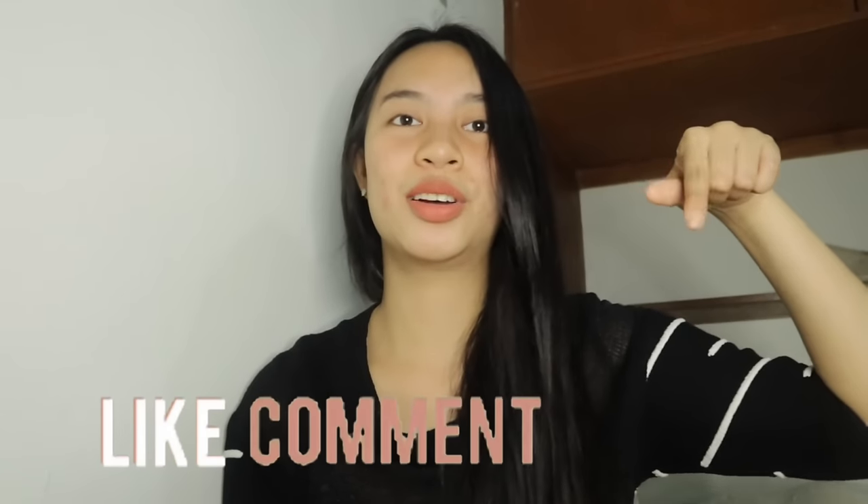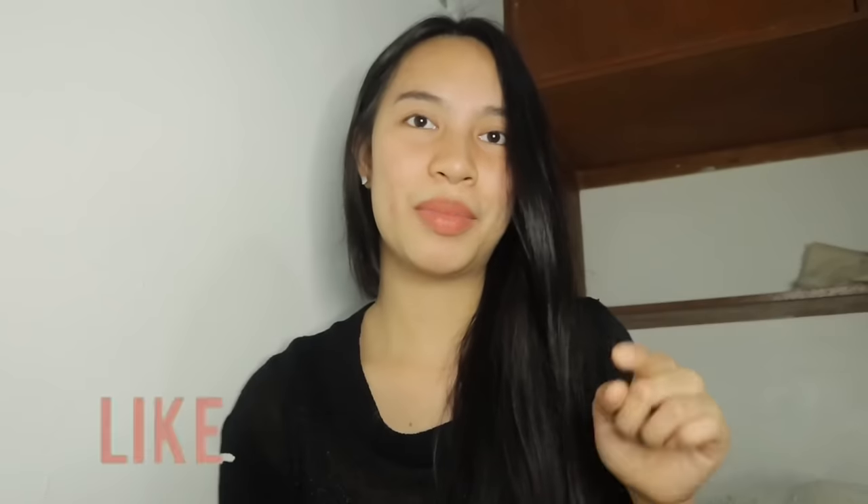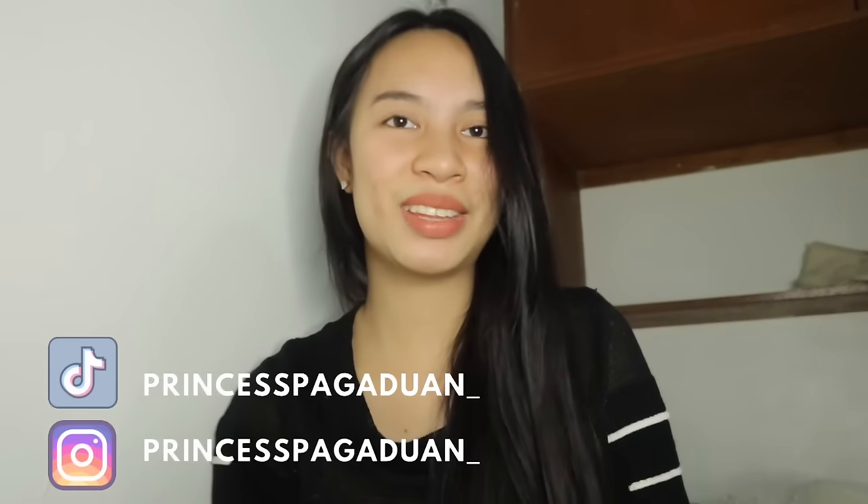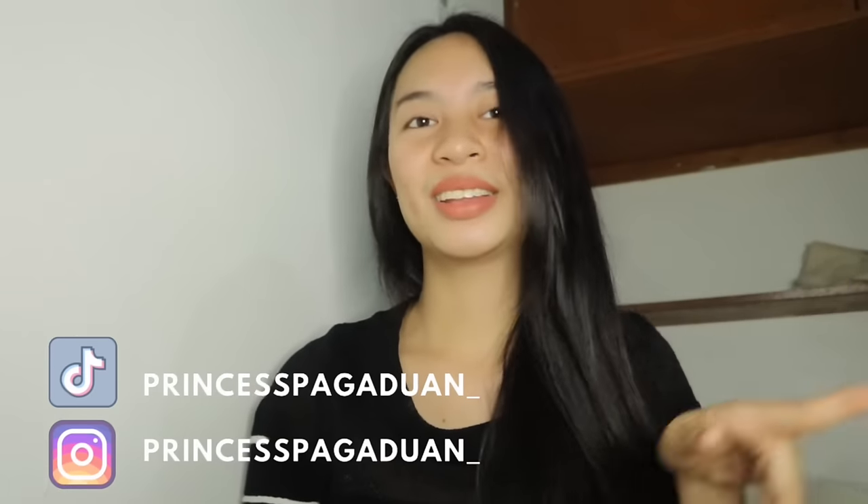Sa mga gustong magpa-shoutout, mag-comment lang kayo sa comment section. Mag-subscribe na rin kayo sa aming YouTube channel, kasi lahat na sinashoutout ko, hindi sigurado ko na nakasubscribe din. So subscribe na guys, at i-turn on na rin yung notification bell para notified kayo.